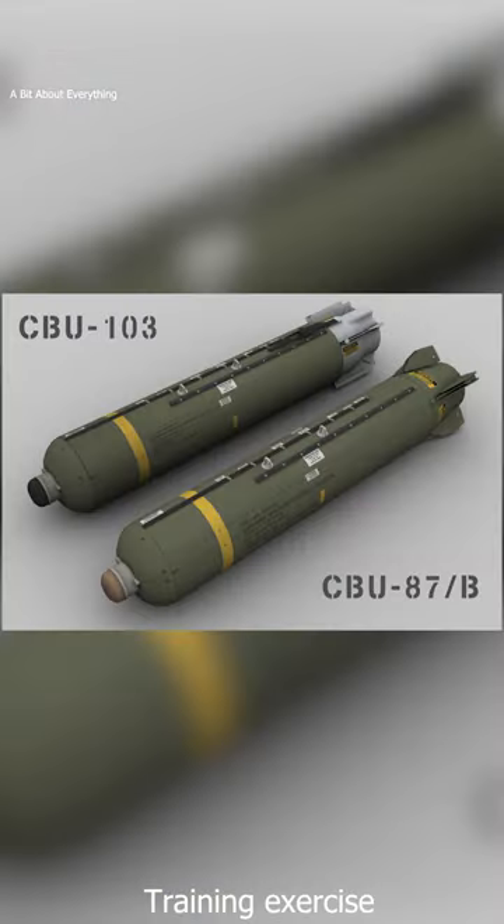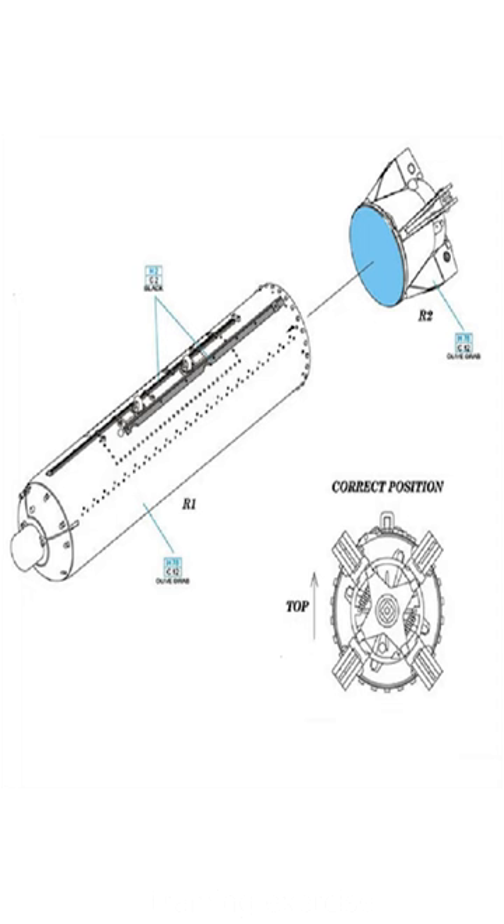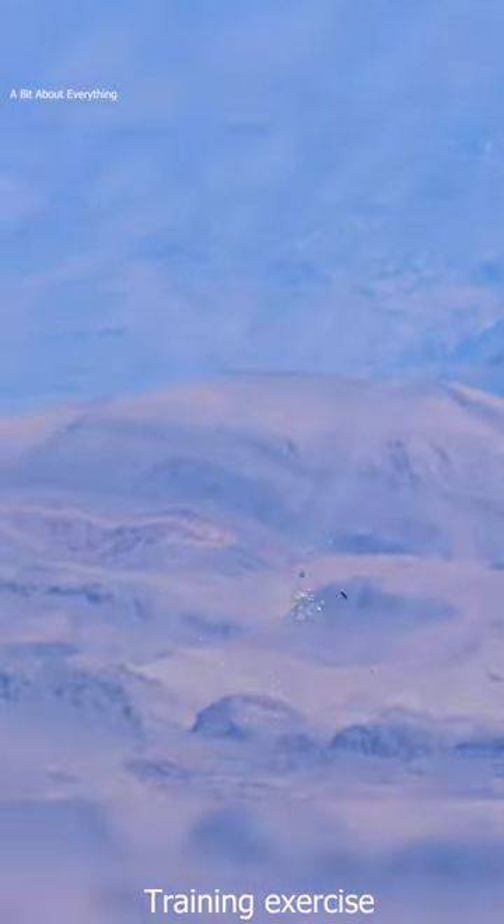The CBU-103 is the CBU-87 used in conjunction with a wind-corrected munitions dispenser guidance tail kit. The guidance kit makes the CBU-103 significantly more accurate than the CBU-87.